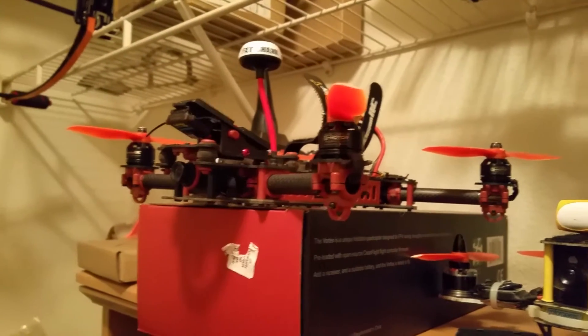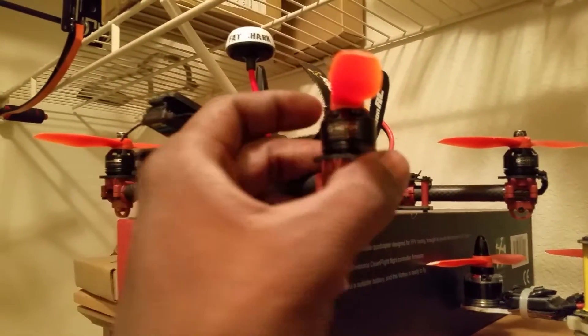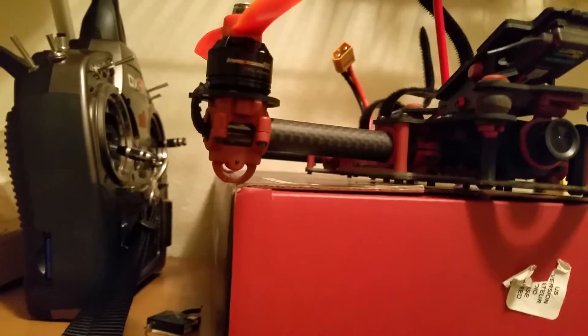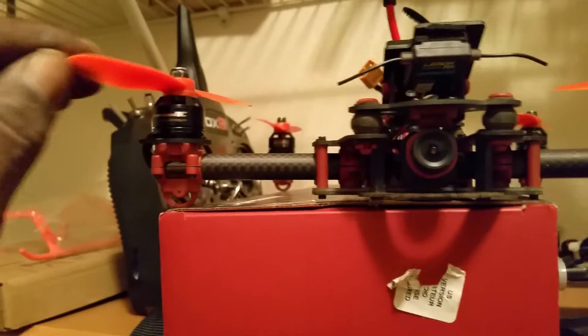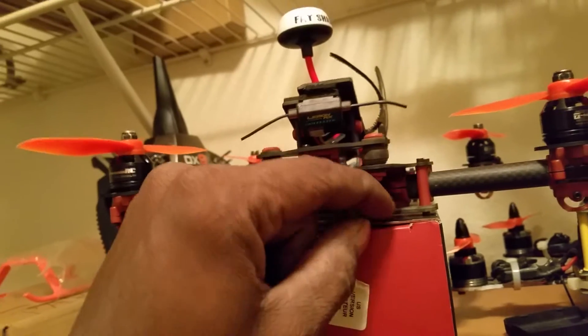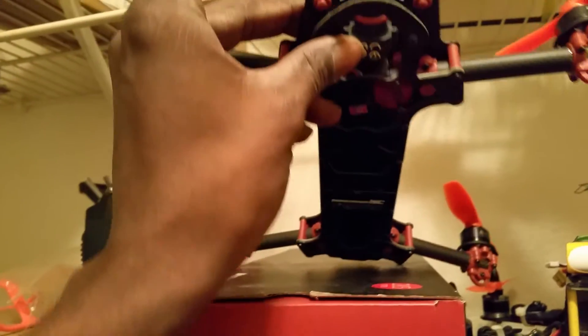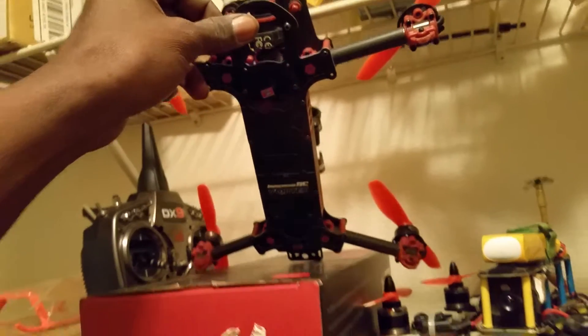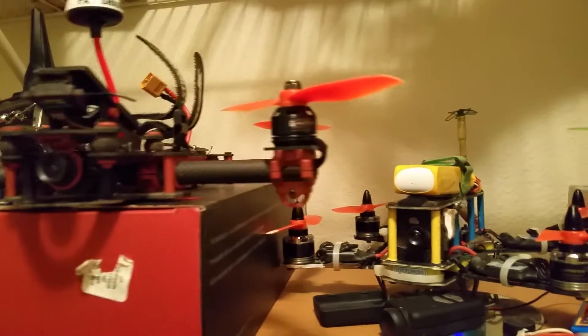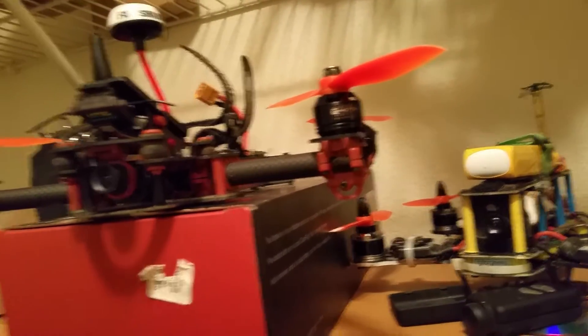I was thinking about ordering a set of those Lumineer motors for the Vortex, but I've been chatting with a pretty good pilot on Facebook. He's a great guy — some of these pilots don't get the recognition they deserve. We talked for quite a bit about good setups and everything, and I figured out I'm going with the 2204 1960kv motors on the Vortex.